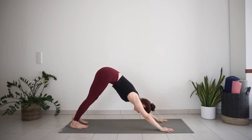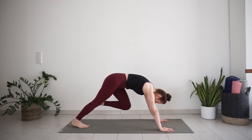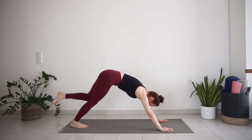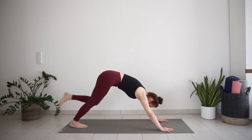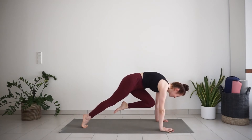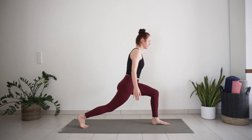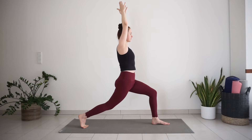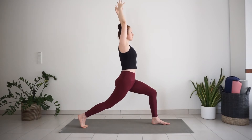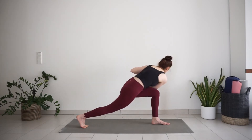Inhale, lift your left leg high. Exhale, knee to chest. Inhale, three-legged dog. Exhale, knee to chest. One more inhale. Exhale, hold. Step your foot forward between the hands. Inhale, raise up into high lunge, reach your arms up. Exhale, settle down here. Inhale, reach up through the fingertips. Exhale, palms together to the heart. Twist to the left and hook your right elbow to your left knee.